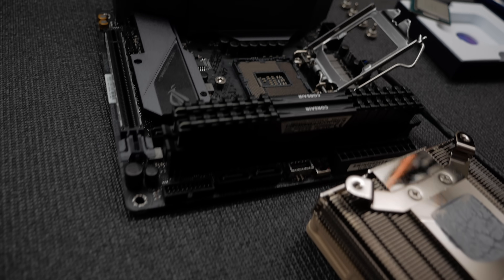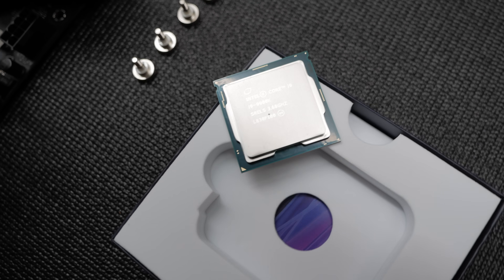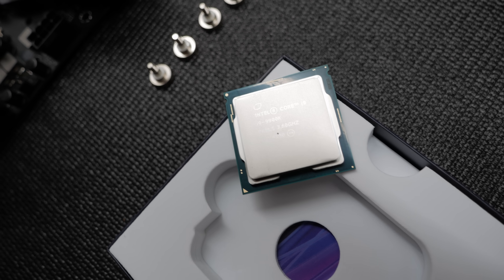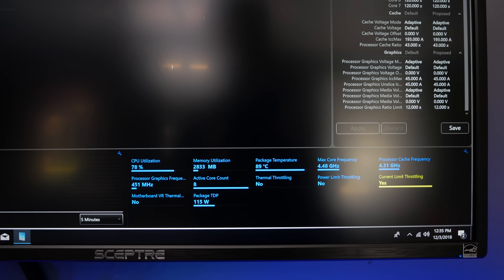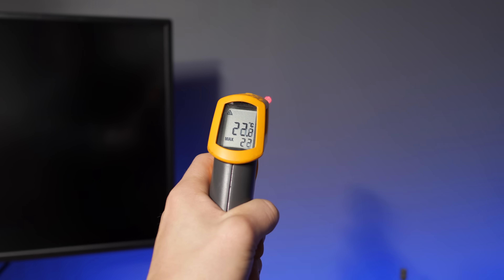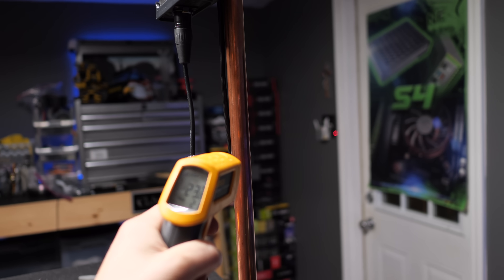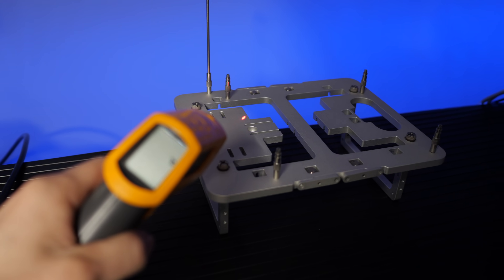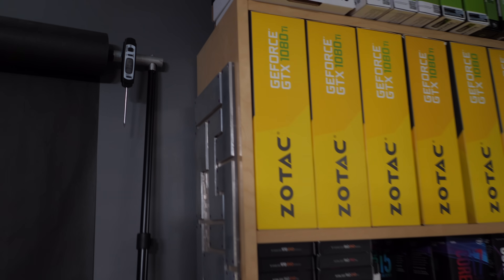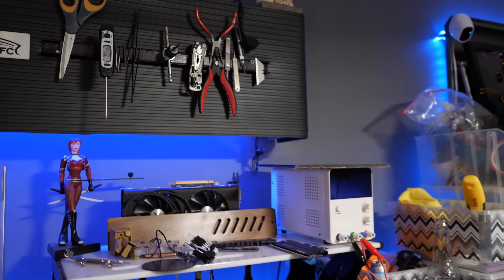I used the Asus Z390i and made UEFI changes to get the 9700K to stock Intel settings and verified it with Intel XTU. To measure ambient temperature, I took six total readings two times for each run: two local infrared readings on either side of the system, two surface readings from isolated metal objects approximately three feet from the system on either side, and two thermometer readings for the air on either side of the room. Results were then averaged.